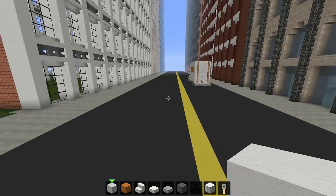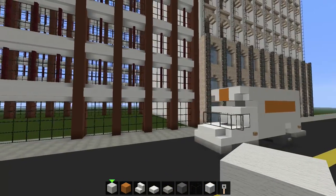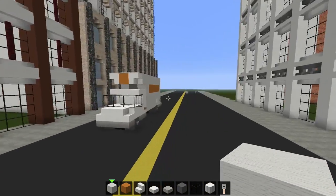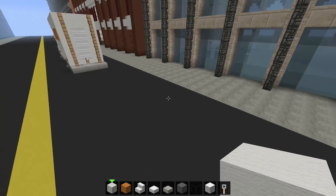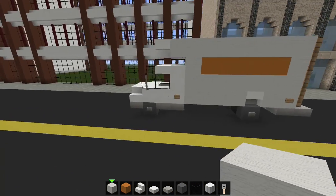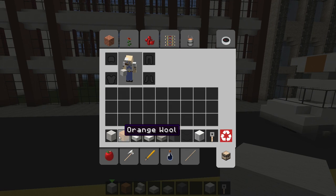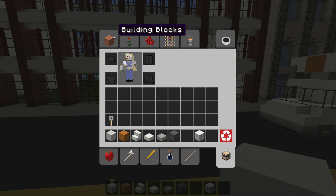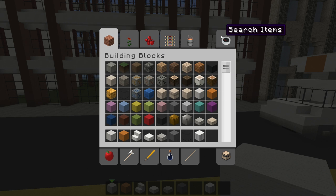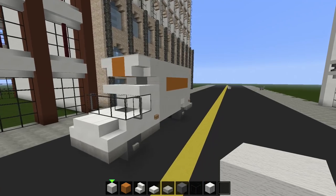Welcome to a tutorial on how to build a moving truck or U-Haul truck. U-Haul is a company where you can move and store your own stuff — we might make a storage unit in a later video. Here are the materials: white wool, orange wool, quartz stairs, quartz slabs, stone slabs, gray wool, glass, pillar quartz blocks, a tripwire hook, and glass panes.